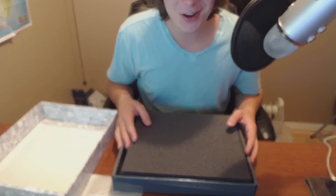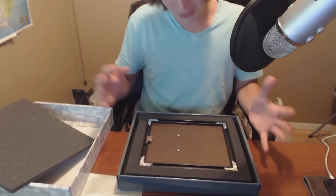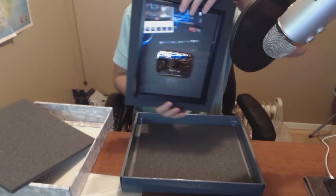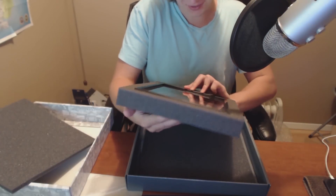Are you guys ready? Oh my god, I'm super nervous. All right, here we go. Oh, it's upside down — that was super anticlimactic. All right guys... oh my god.